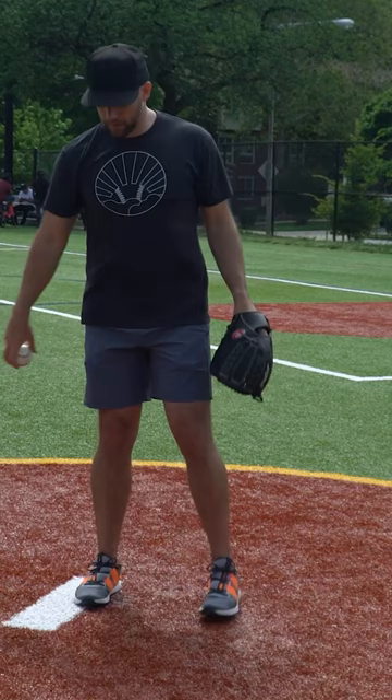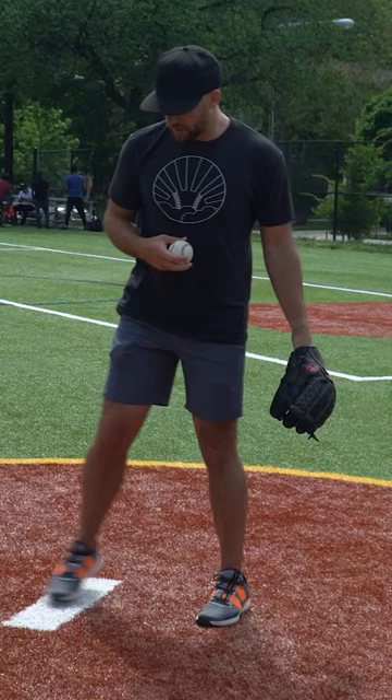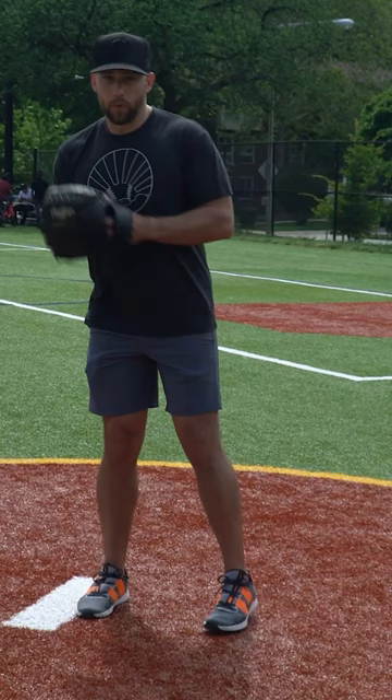Now, if you step off the rubber, that makes it not a pick-off move anymore. Essentially, you're just a regular fielder — off the rubber, you can do whatever you want to any base. But when you're doing the traditional pick-off to first base as a righty or lefty without stepping off, you have to throw to first base.